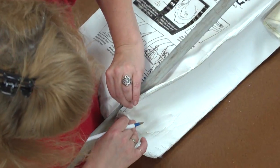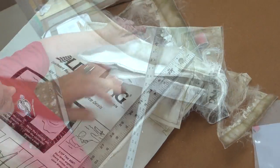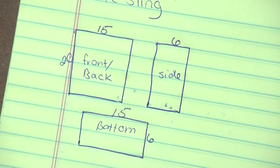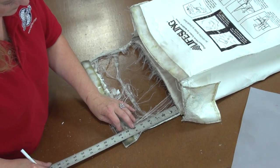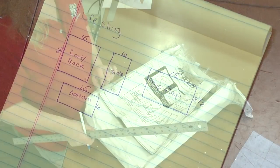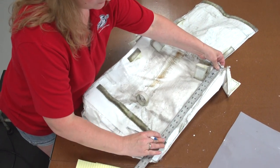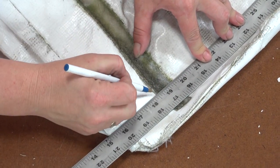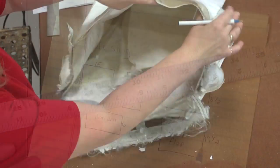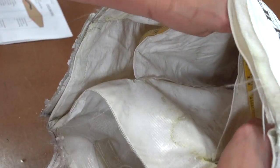Next we will take measurements of the bag. A few versions of the LifeSling are on the market so taking measurements yourself is important. Write those measurements down on paper. The top of this bag is almost totally gone but enough of the old vinyl still exists so we can get general measurements of it also. At the rear where the bag attaches over the lifeline and stanchion or rail, a fabric flap covers the attachment points. We will measure for this flap as well. Inside the bag is a special pocket that the rope is stored in. We will use a flexible tape measure here.